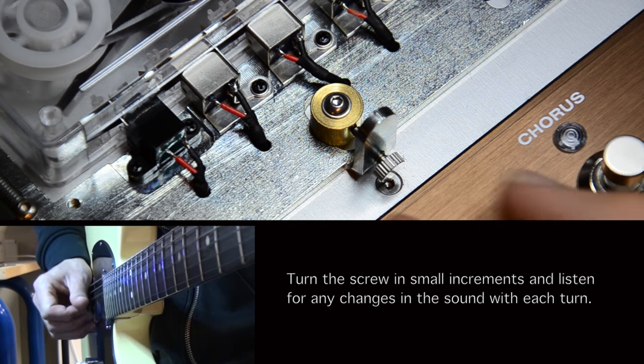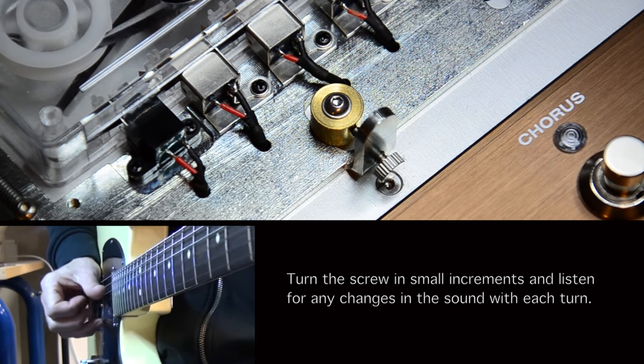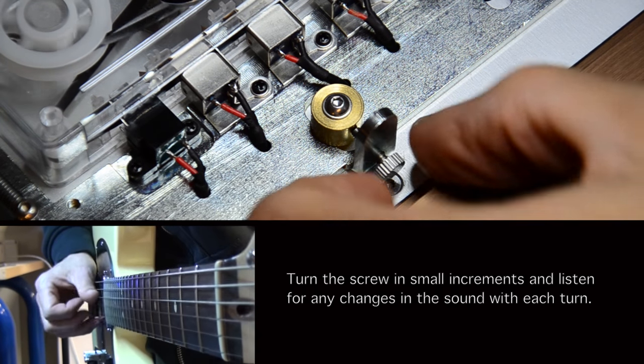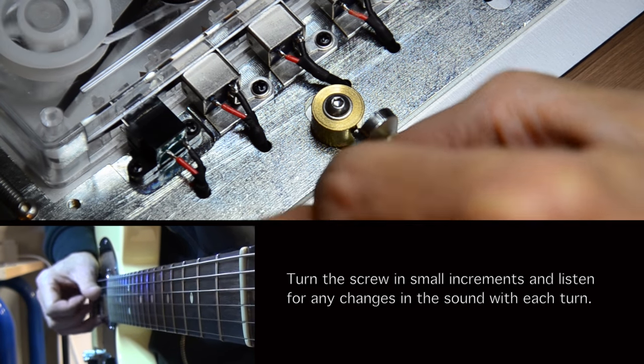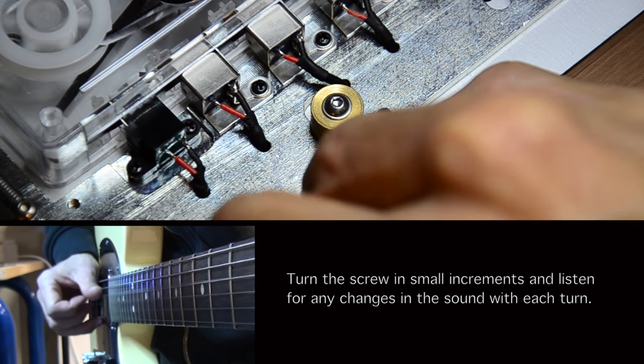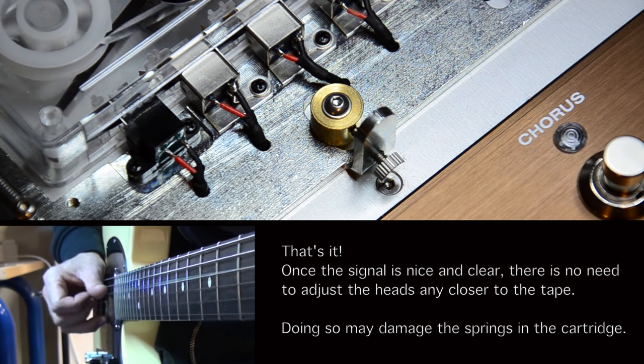Slowly turn the thumb screw counter-clockwise and listen for sound changes in the echo signal. You should be able to hear the echoes slowly emerging as you turn the screw. When the echo sounds nice and clear, you're done.